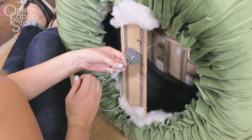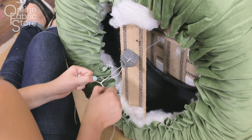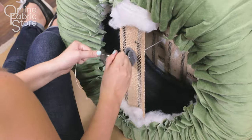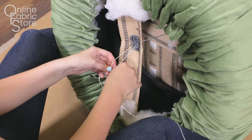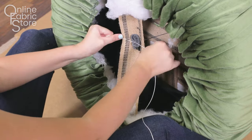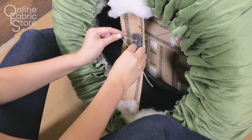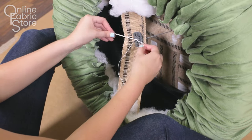Knot one end of the twine on itself and put the other end through the loop before tightening. This will create a slip knot so you can pull your button really nice and tight. You're going to want to pull on your button as tightly as you can. I had Greg help me with this step by pushing in the button while I pulled on the twine and then tied it tight. Put a few knots in there so it won't go anywhere.